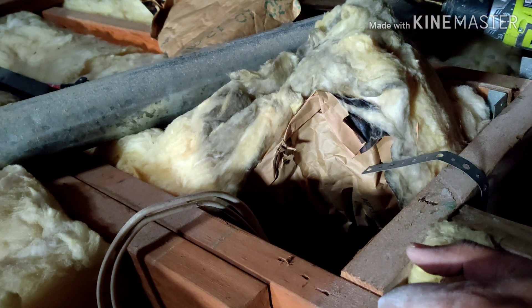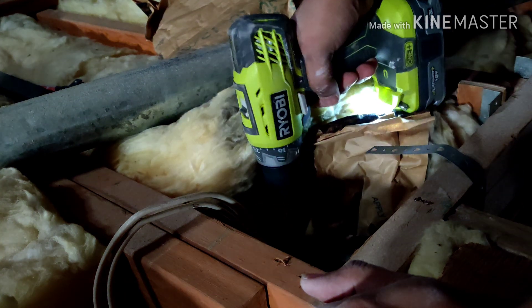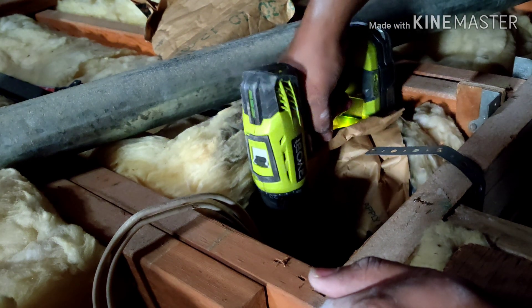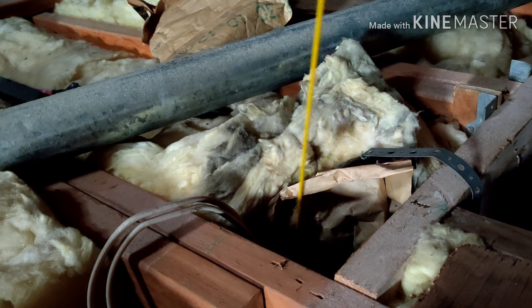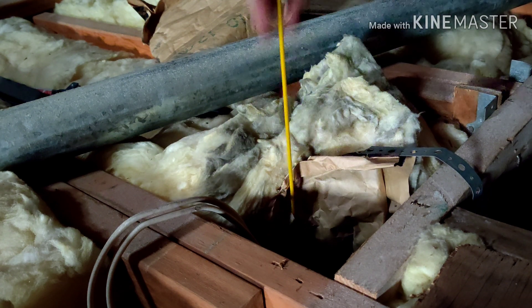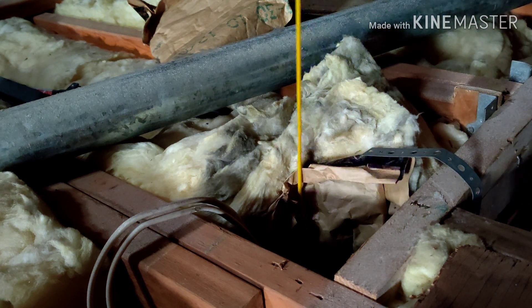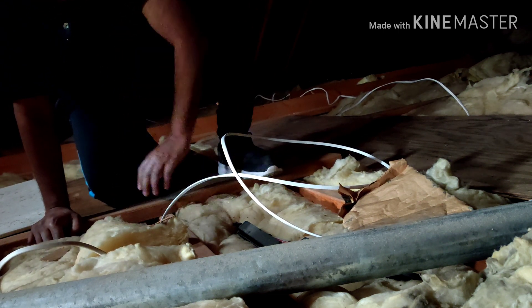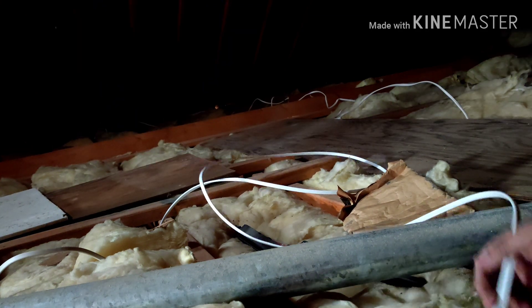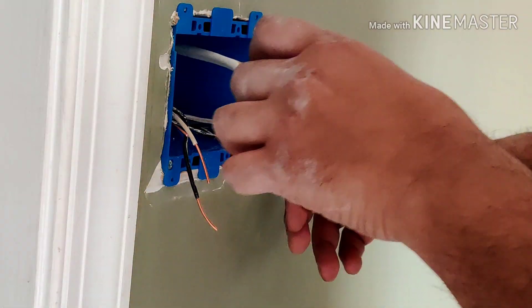Now I go into the attic and drill a hole right next to the wires already coming into that outlet so I can route a wire from the light into the new double gang box — the new wire will run parallel to the other two existing wires. After drilling, I take my fishing rod, put it in, and see if I can see the other end come out near the outlet. It does, so I have a straight path through. I then take the wire from the first lamp and fish it through the hole, pulling it out at the outlet.